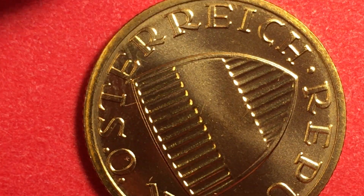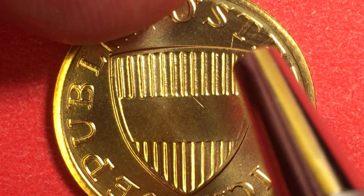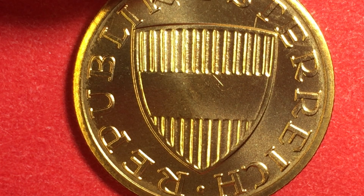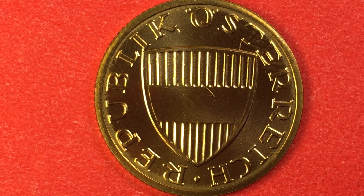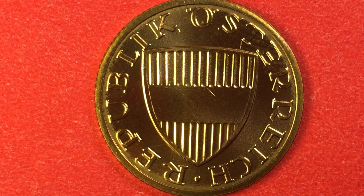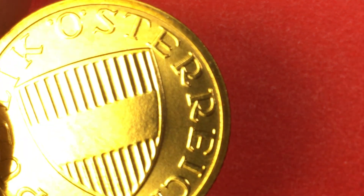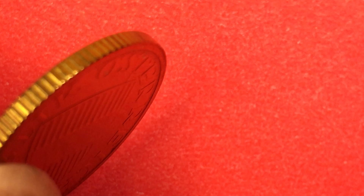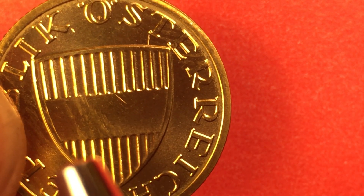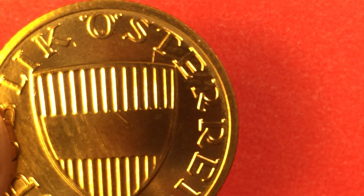Next up we have the 50 groschen coin. See how this one travels around the outside — it says Republic up to the top, Österreich comes down through, with the two dots over the O. This is a shield also. This is not a solely aluminum coin — it's aluminum bronze. It weighs three grams and gets its color from the bronze: 91.5% bronze and 8.5% aluminum. This one has a reeded rim.